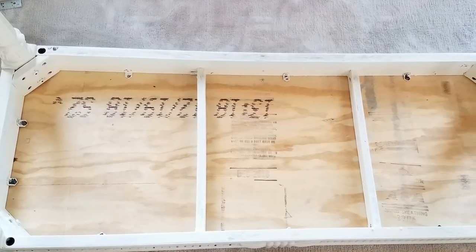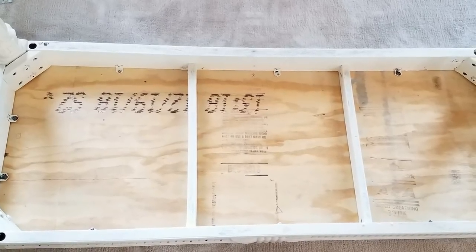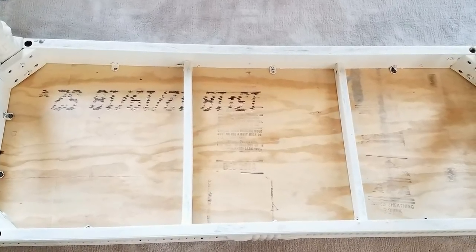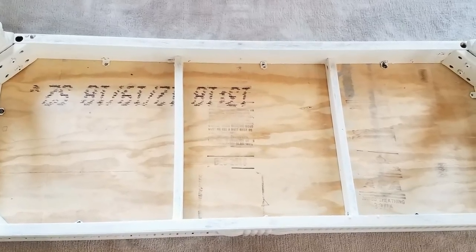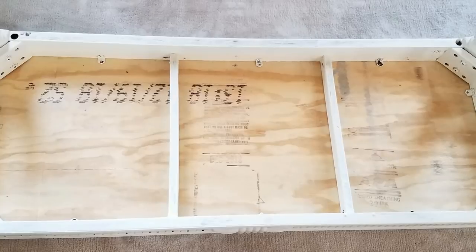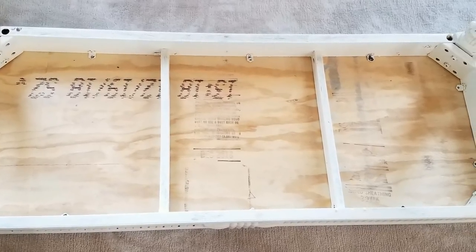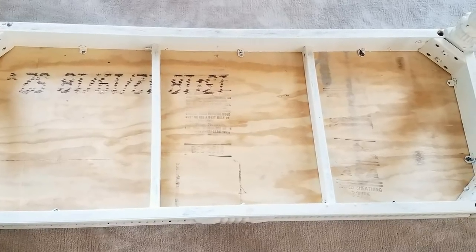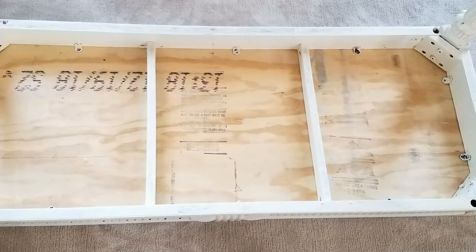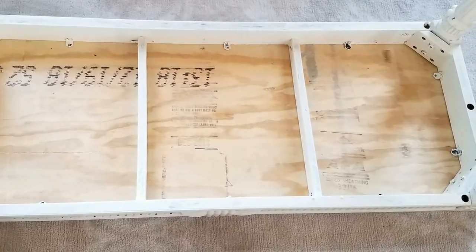I should have taken this step but I didn't — I should have applied pilot holes in those corner brackets using a half-inch screw. And then when it was time to put the board on top of the bench permanently, I wouldn't have had to drill the holes straight into the bench. But I was comfortable doing that and you may not be. So please use a half-inch screw to make pilot holes.